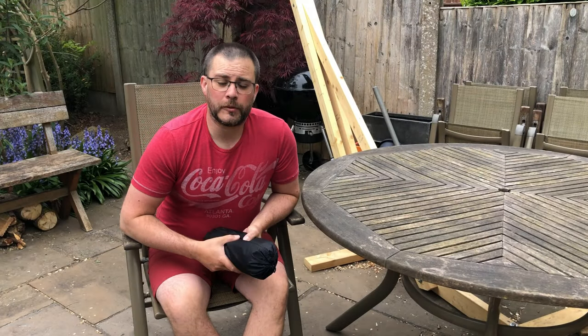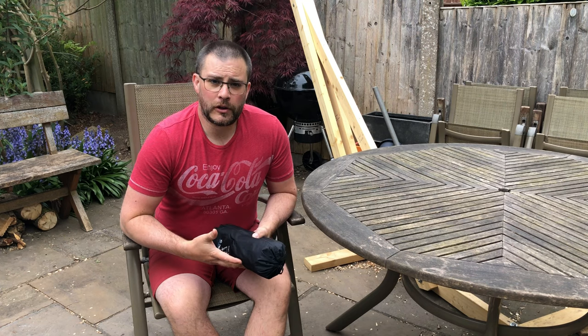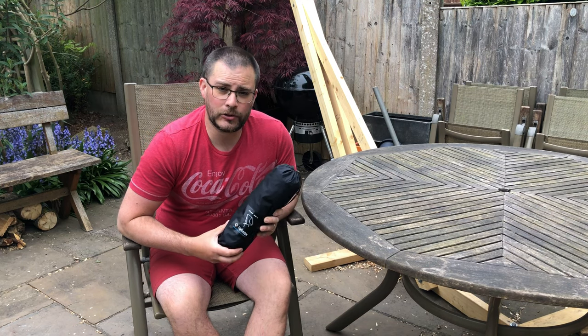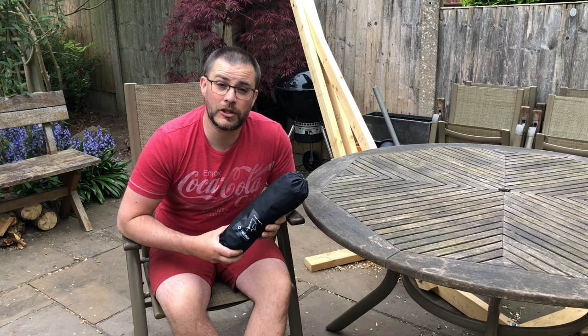So it's a topic that comes up fairly regularly on chat groups online: what alternatives are there if you don't want to use a sit pad or sit straight down on the damp ground of an evening when you're camping? The Helinox Chair Zero is an excellent alternative to this and I'm going to take you through the features of it right now.